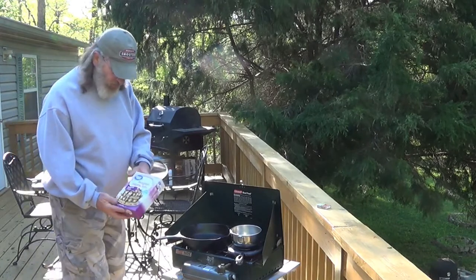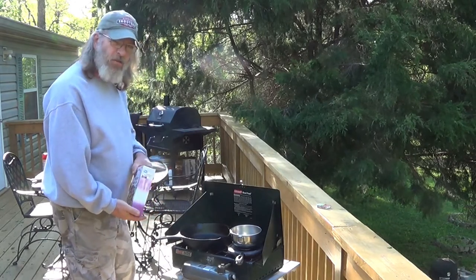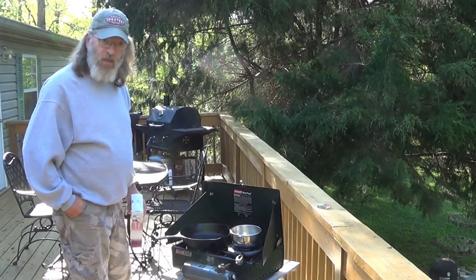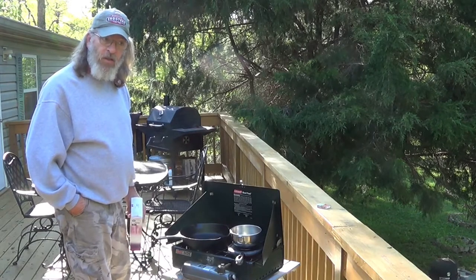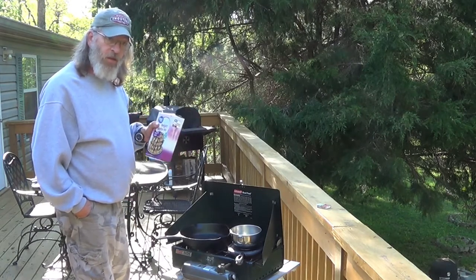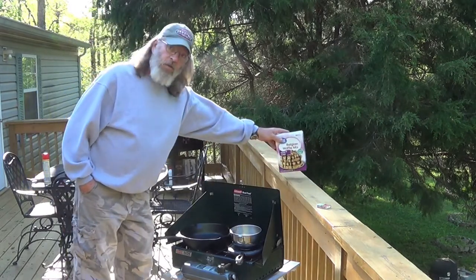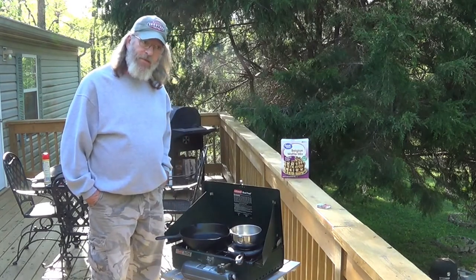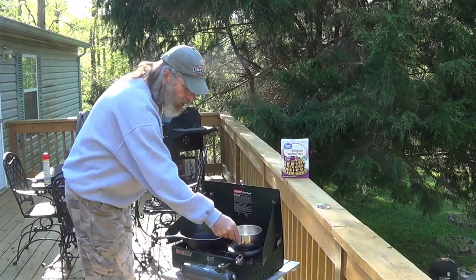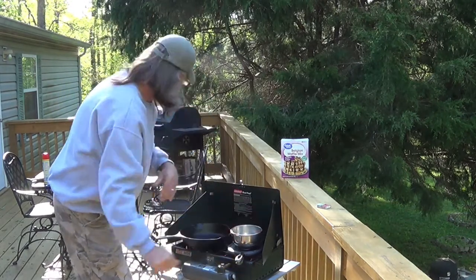Nothing real special going on today — just a Great Value brand Belgian waffle mix. I pretty much made it as per the package instructions, with the exception that I had some almond milk left over from a different project. So for the one-and-a-half cups of water the mix called for, I used one cup of almond milk and a half cup of water. That should give it a little extra vanilla and a slight almond flavor — maybe like an angel food cake. That's my hope. I've got a little bit of butter melting off the residual heat from the iron, which is starting to warm up.